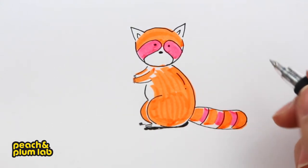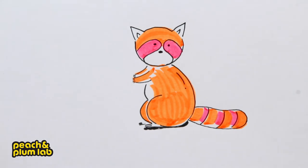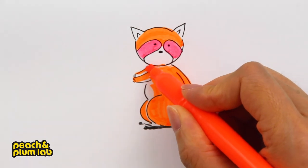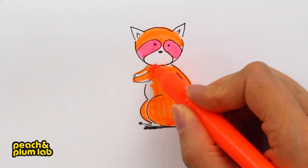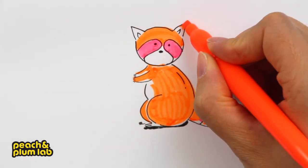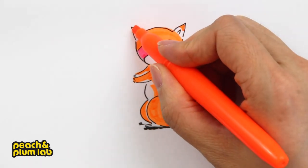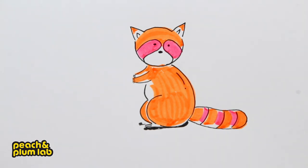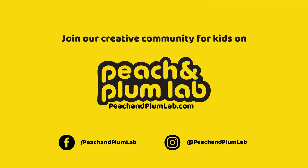For the last part, I'm going to use my orange highlighter to clean up this area a little bit so it's not random highlighter marks all over the place. One last touch — adding a teeny little color to the very top of the ear. And here we go — this is how you can draw a raccoon! If you finish this, please go to peachandplumlab.com, join our community, and upload your work. Thank you for watching — see you next time, bye bye!